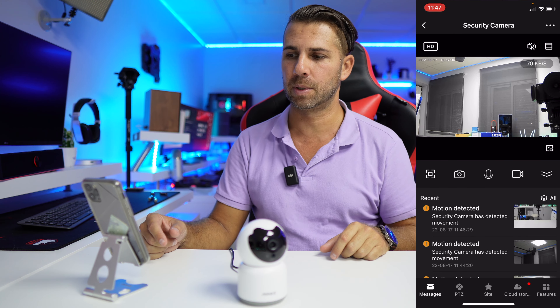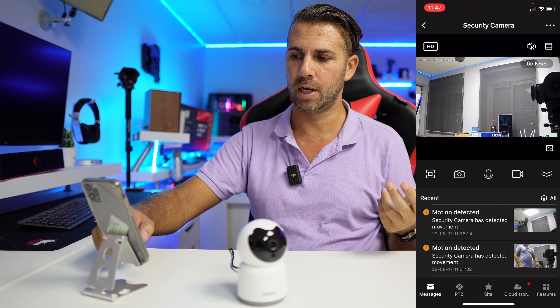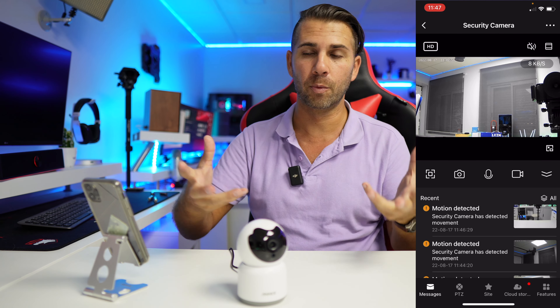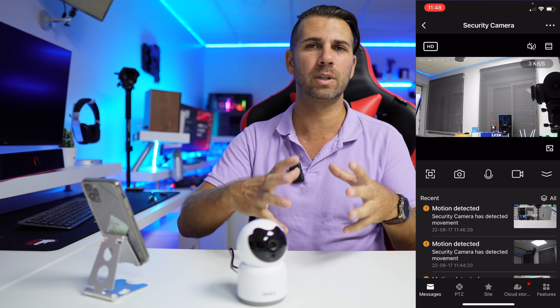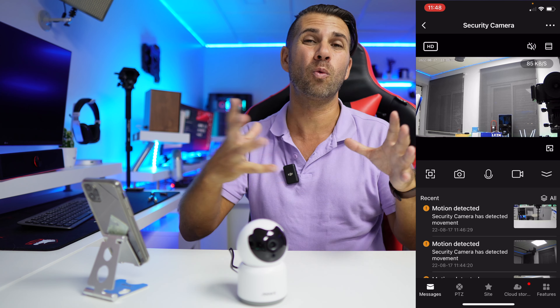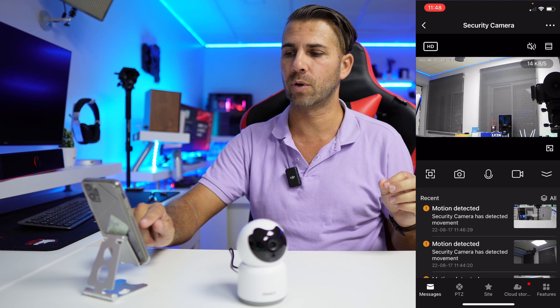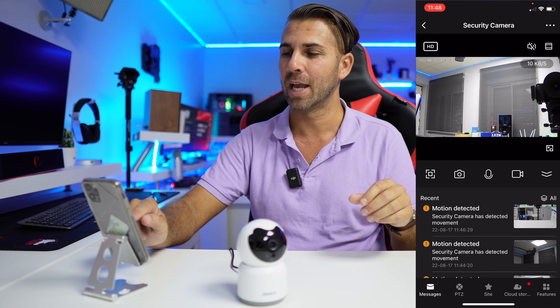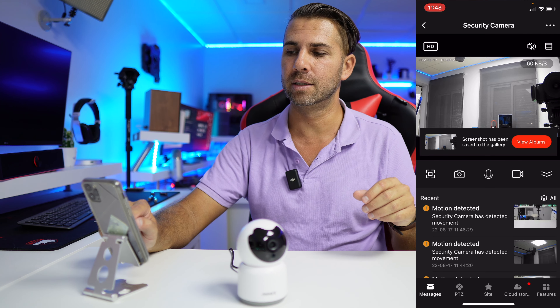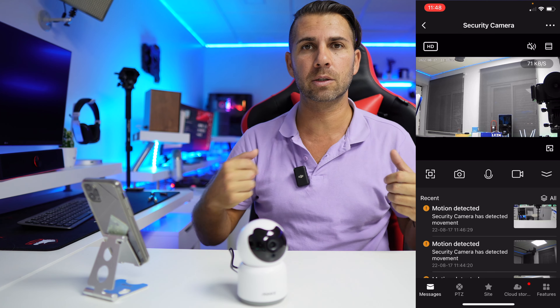The app is really simple to use. In the messages section, it detects movement and people and keeps a history of alerts. At the top you can toggle HD or SD depending on your bandwidth. You can enable sound output, take a picture, or press the microphone button to enable two-way audio communication.